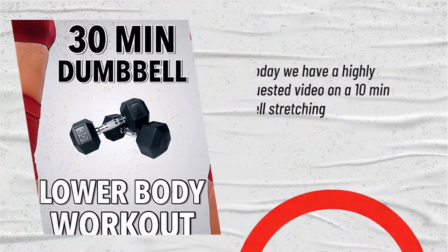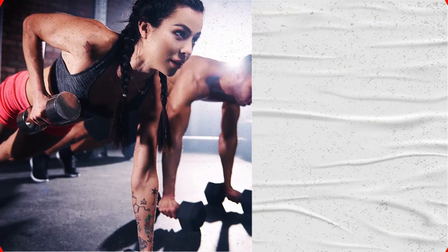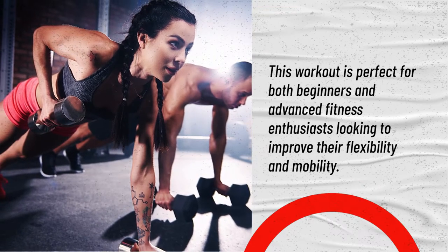Welcome back to my video. Today we have a highly requested video on a 10 minutes dumbbell stretching workout. This workout is perfect for both beginners and advanced fitness enthusiasts looking to improve their flexibility and mobility.